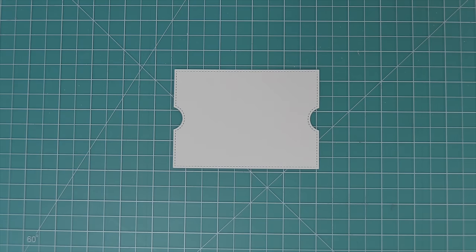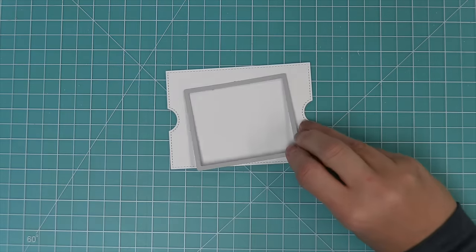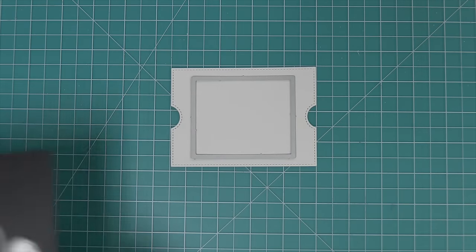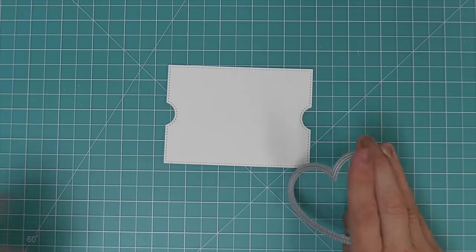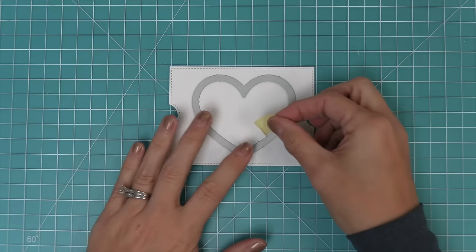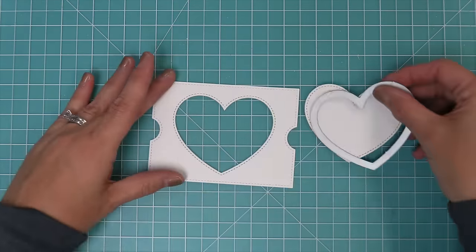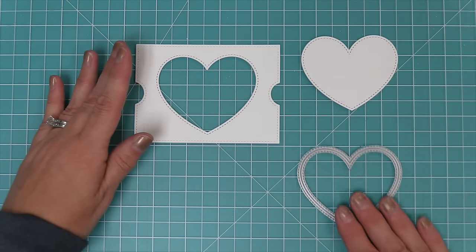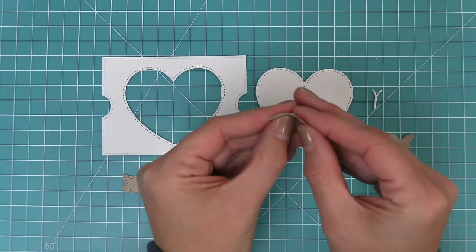Instead of using the original rectangular shaped window, you're going to use the new Ta-Da diorama heart window add-on and layer that heart window in there, holding it in place with some low tack tape, then run it through the die cut machine. You'll get not only the stitched heart opening, but also a stitched heart you could use on any other project or even to create a window on a standard card.